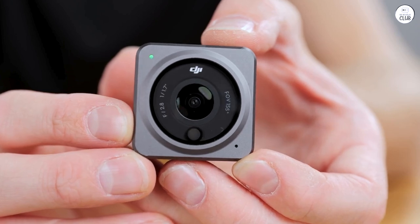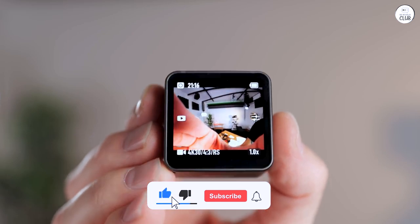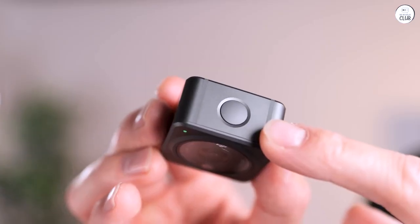For vloggers and for those who want a tough handy device that can virtually do anything you want with it, the Action 2 is a must-have. I've put the Action 2 through the ringer and it has survived time and time again.